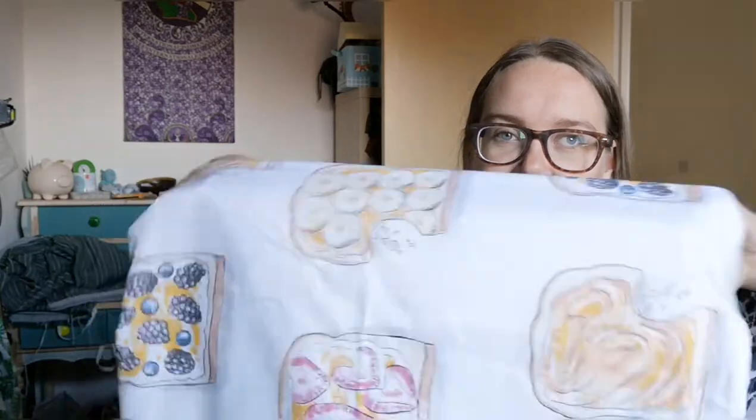The Asda duvet covers are 10 pounds for a single or 12 pounds for a double, and from a single I could get two short-sleeve dresses with gathered skirts, so it is quite good value. What I've discovered is that it's best to go and actually feel them, because even from the same shop they can be different feels.